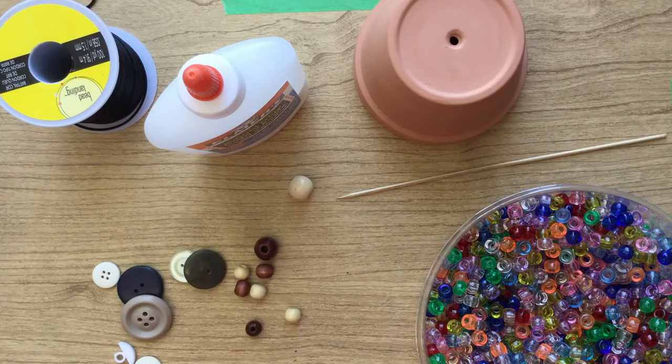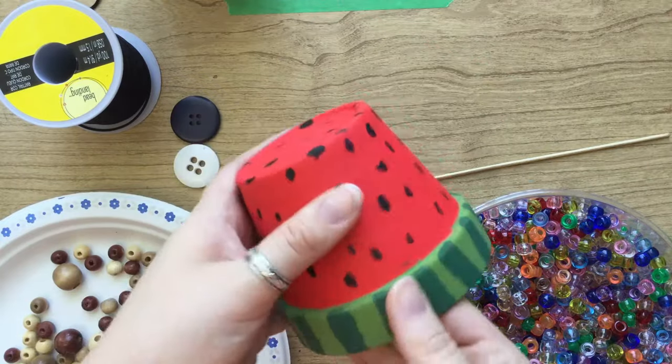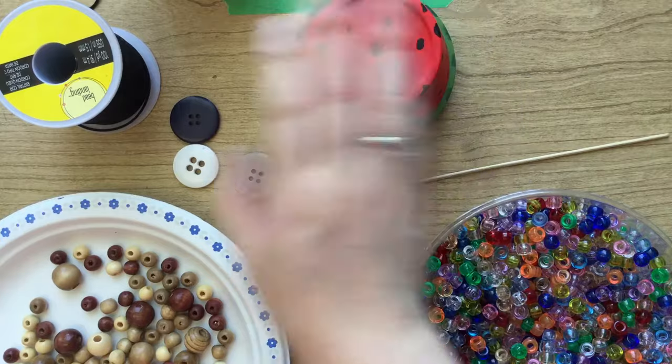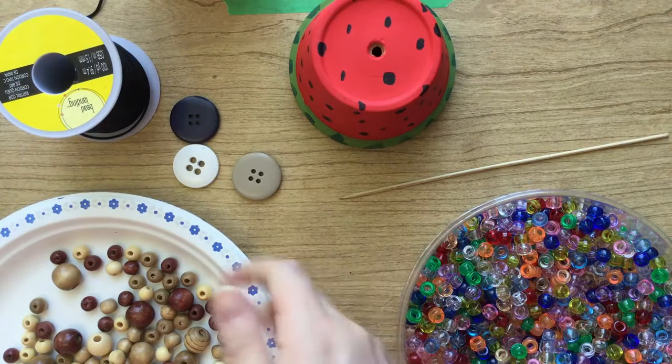Alright, let's get started. So once you've decorated your flower pot, if you're going to, then you're going to decide how many strands you want hanging down.